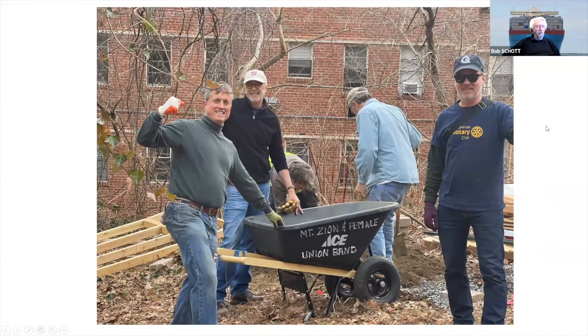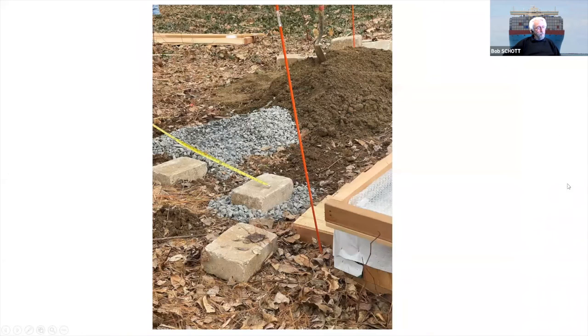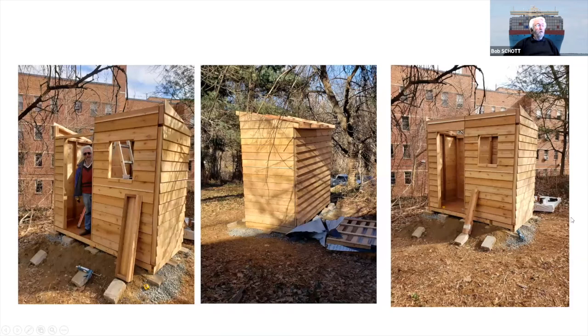Other Rotarians from the Bethesda Rotary Club also came to help. This is the beginning of the foundation — the ground was not level, so we had to bring in earth and stone to level out the base for the shed. And this is what it looked like as it progressed.